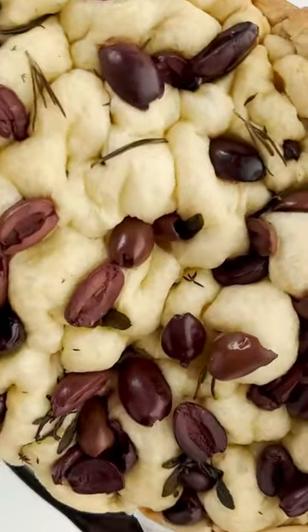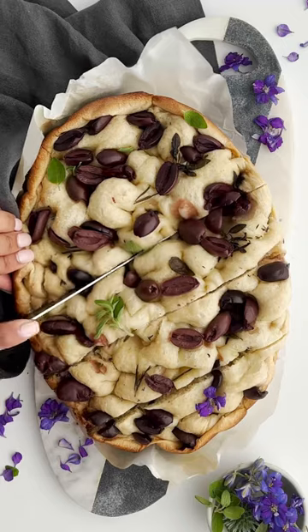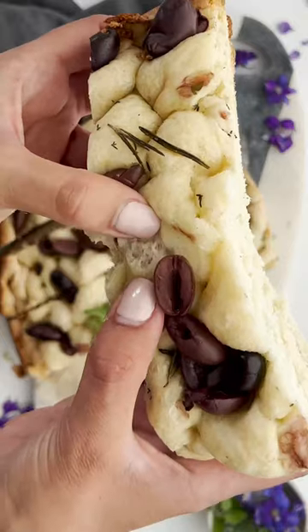What we loved about this is it's so tender, it's moist, it's amazing — so good and fluffy, just all the goodness. Make sure to follow us for more.